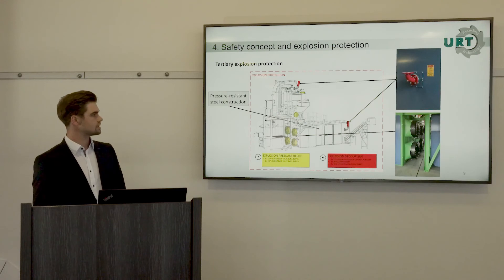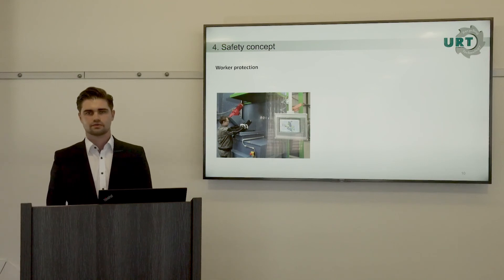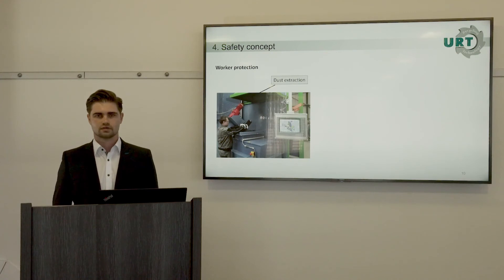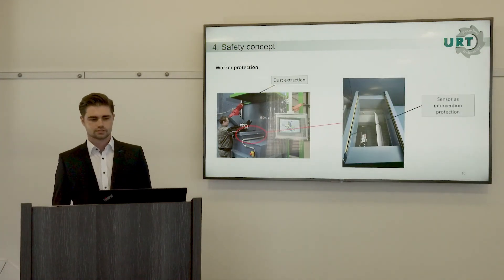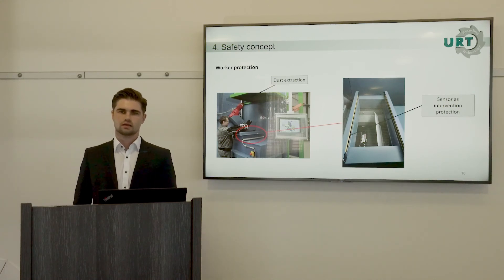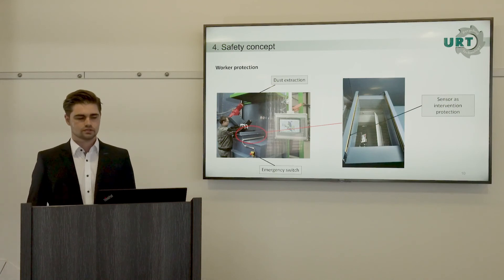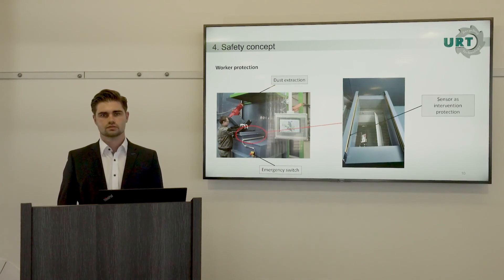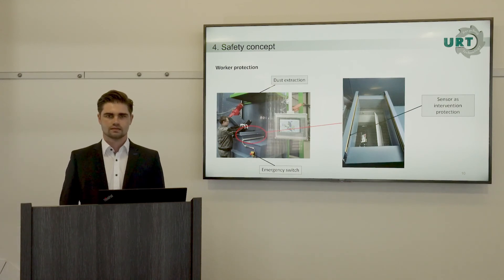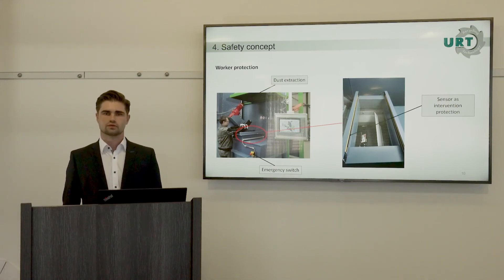Worker protection is very important for us and we have several installations to ensure it. There is dust extraction at the infeed point, because the fine toner powder is respirable and we want to protect the worker. There is also an emergency stop switch, and a sensor fence at the infeed — if anything enters the infeed point unexpectedly, the plant automatically stops to protect the worker's hands.